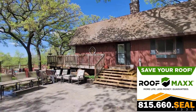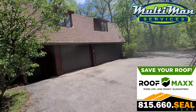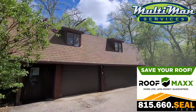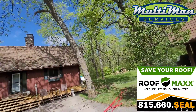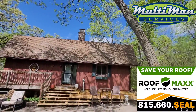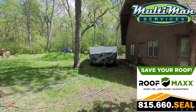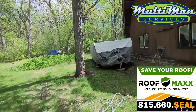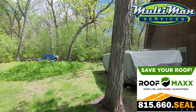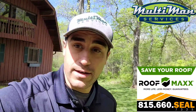Hey Matt, this is Eddie with Multi Man Services. We just got done treating your roof — all the black streaks over here are gone now. Your roof is going to look a little worse before it gets better. Any of those yellow or white spots you see is actually lichen or moss that has taken years to grow roots down into your shingles, so we want to let time dry it up and let mother nature take its course.